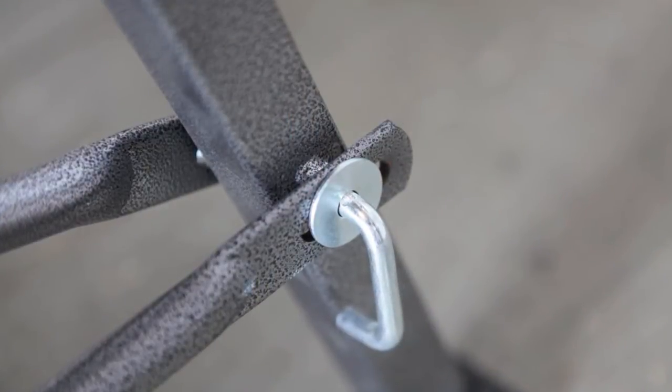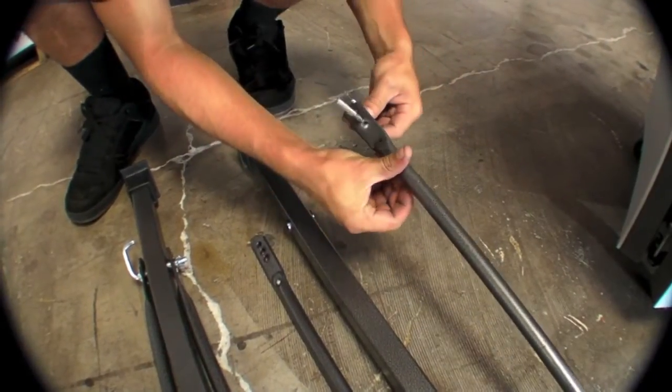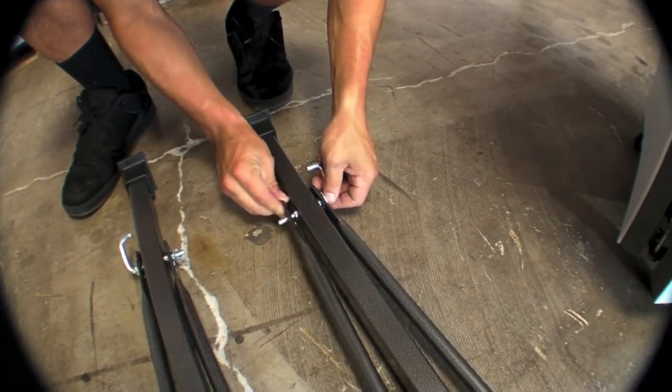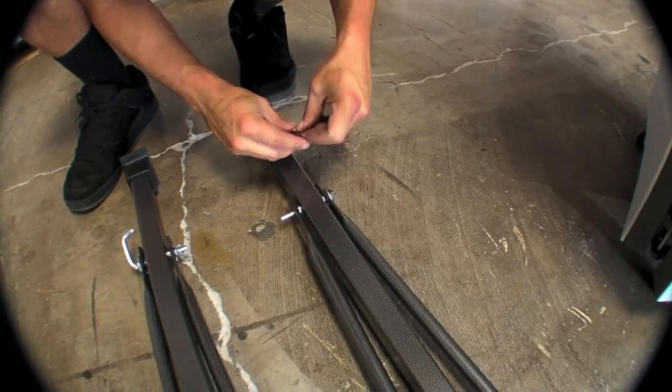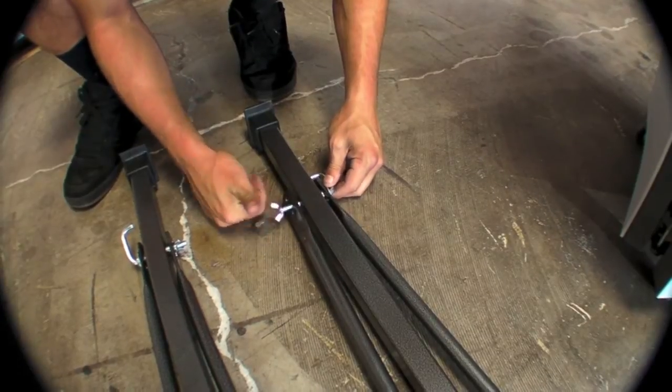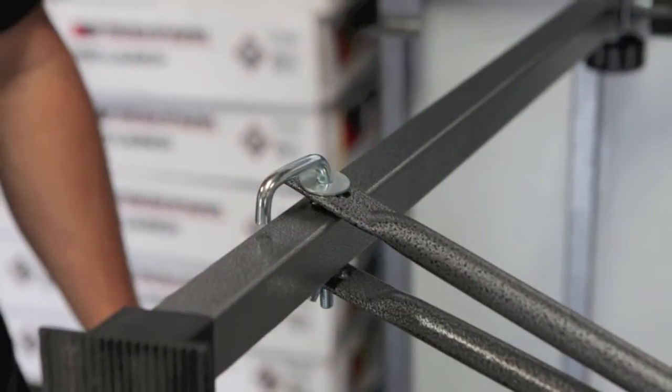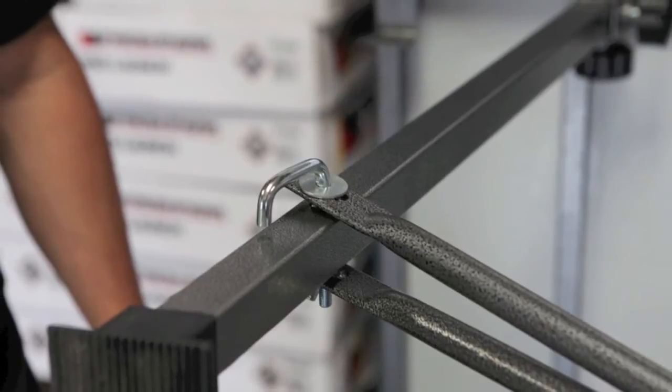Be sure to use a washer every time on the outside of the J-bolt — you don't want that slipping through. Repeat this with the other leg, through the middle hole on each of the support legs and cross braces, and tighten the wing nut on the inside. Be sure to use the washer on the outside.